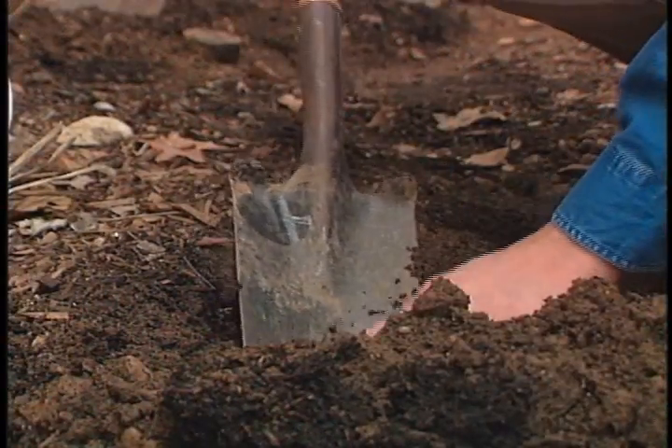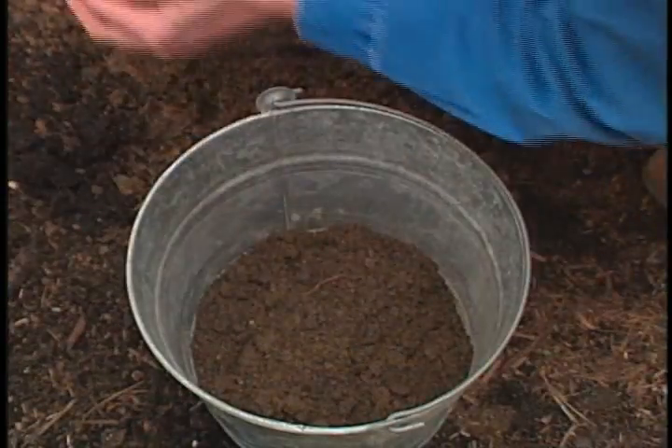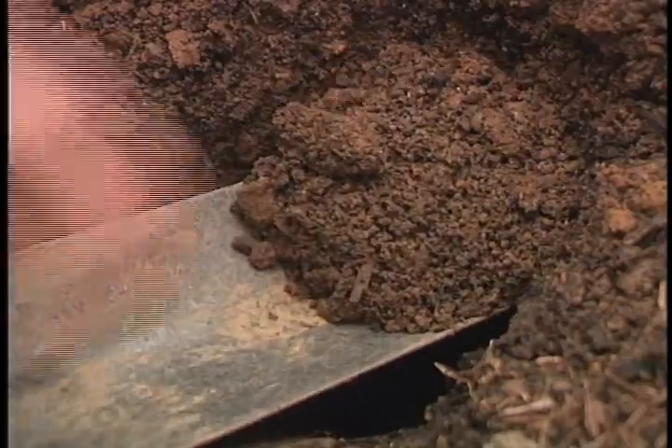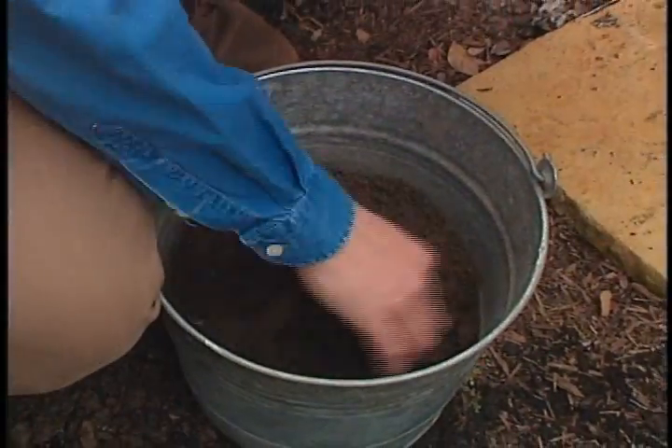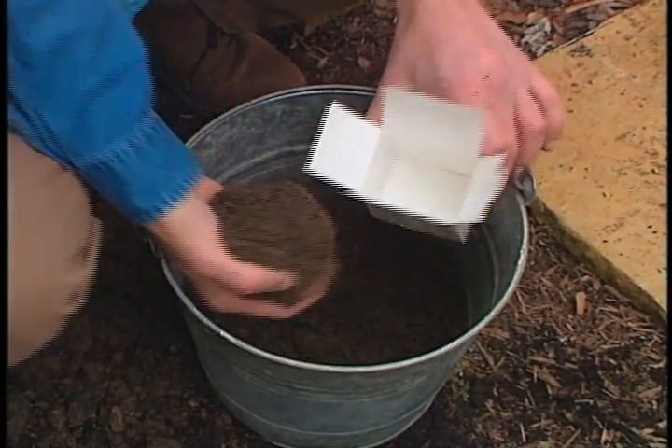First, take several small samples from various places in the area you're considering. These samples should be taken at a depth of about four inches, and a cup or so from each one is about right. Just collect it in a bucket. The soil should be moist, but not full of water.